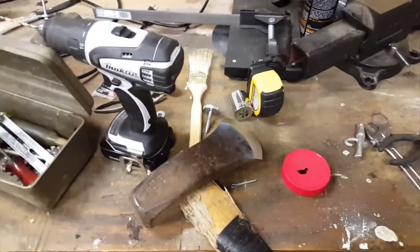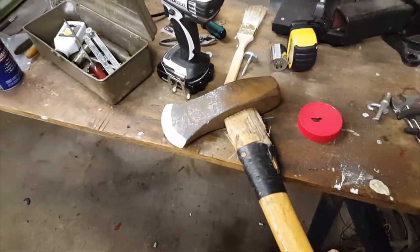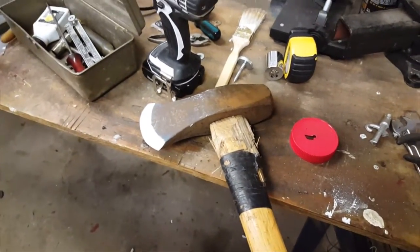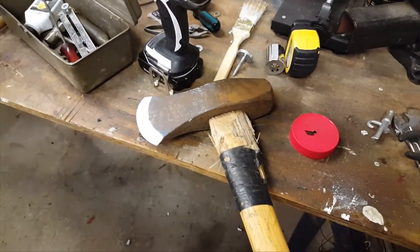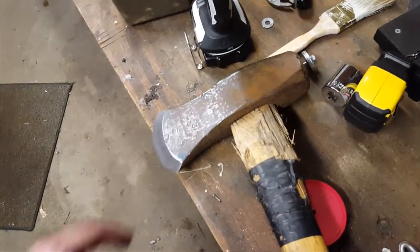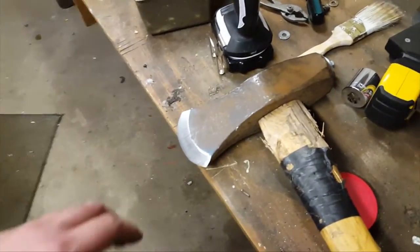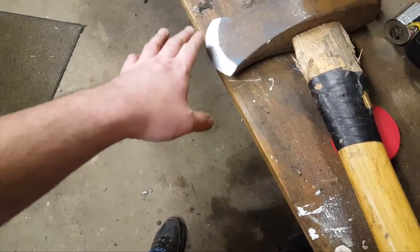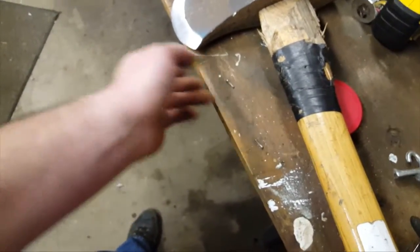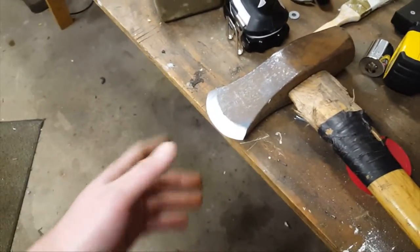I've just spent a couple hours fixing a childhood mistake. This is a splitting axe that my dad had when I was growing up. As a teenager I thought I was an axe sharpening expert and I absolutely destroyed it. The handle is destroyed because I'd always miss and hit it when hammering through chunks. The grind was about two to three times steeper on one side than the other, so when you would chop the head would kick sideways — it was terrible.